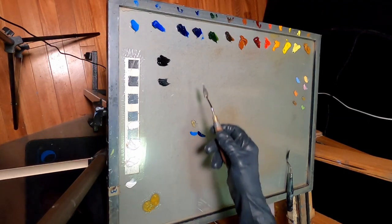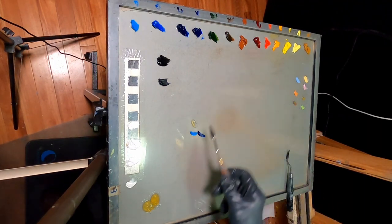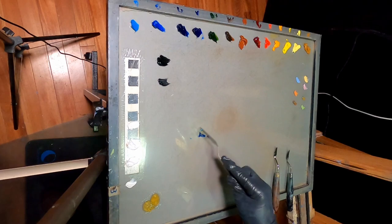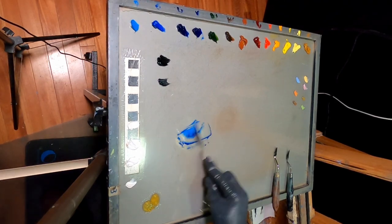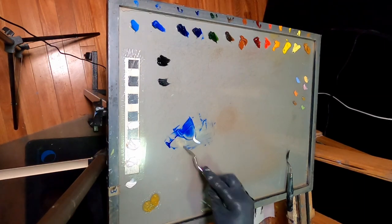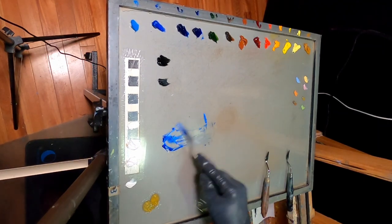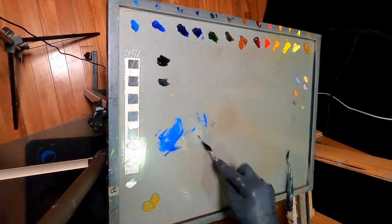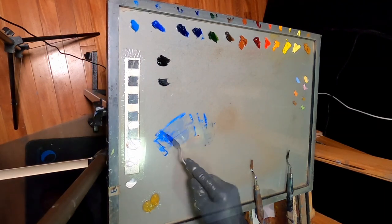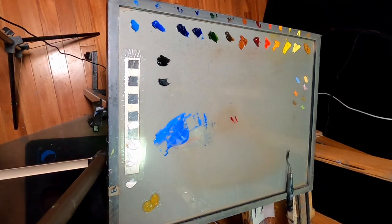If you use a transparent color like ultramarine blue, burnt umber, or alizarin crimson — something transparent that becomes clear as you dilute it — that's more of a glaze. I'm going to add just a touch of titanium white to this as well, and a little touch of alizarin crimson to warm it up. Then I'll add more alizarin crimson and create another pile — more of a reddish purple.